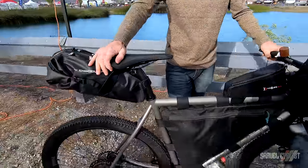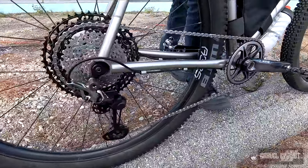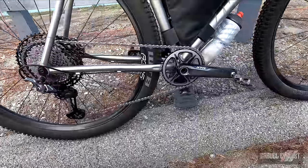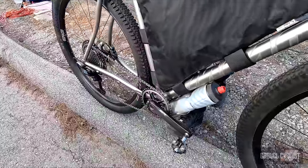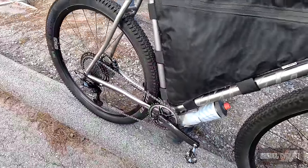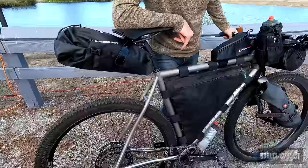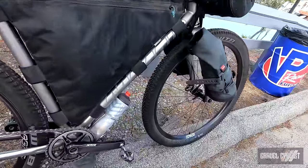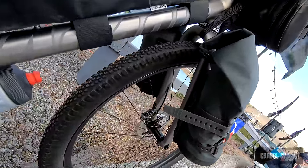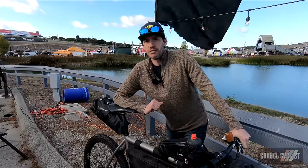Mountain bike gearing on this one — the X model is built so it will fit a gravel group or a mountain bike group. This particular one has a 10-51 cassette with a 38-tooth front chainring. Just some Envy AG25 wheels with WTB Riddler 2.25s — fun setup, I really enjoy it. We've had a ton of fun with these new GTX bikes. If you want more information on the GT1X or GT2X, go to mosaiccycles.com.